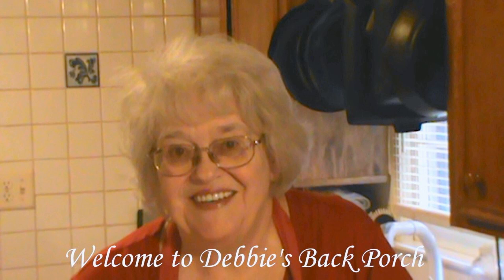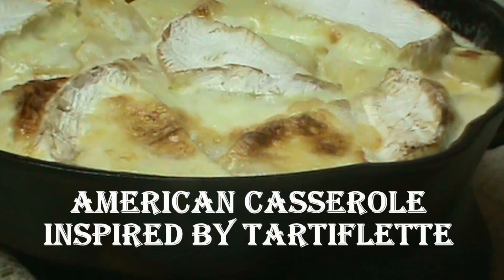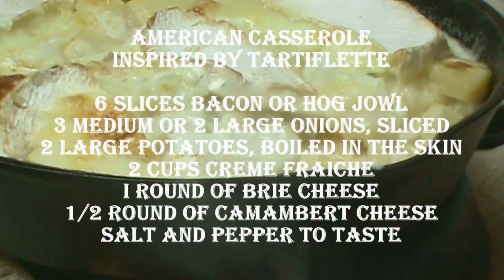Welcome to Debbie's Back Porch. So glad to have you. Tonight we're going to make an American version of a French classic, Tartiflette. I say the American version because Tartiflette requires Reblochon cheese, which you cannot buy in the United States because we can't be trusted with raw milk cheese. So let's get cooking Tartiflette.